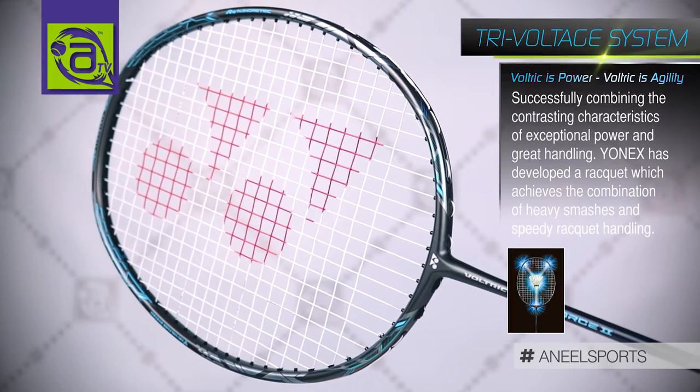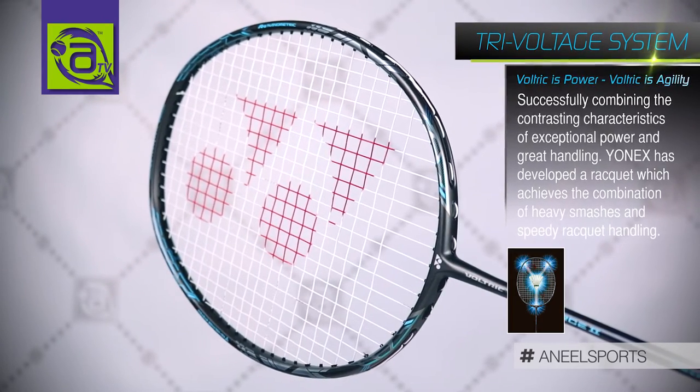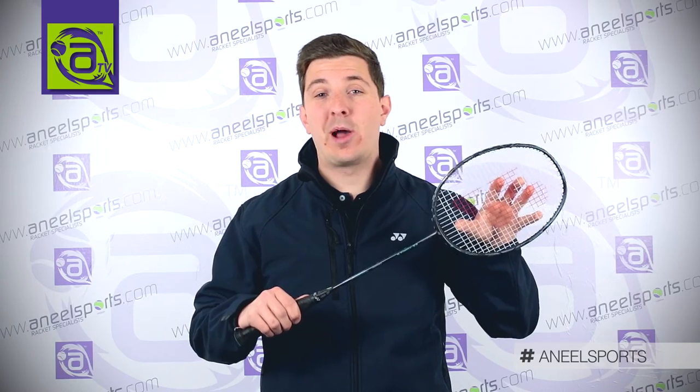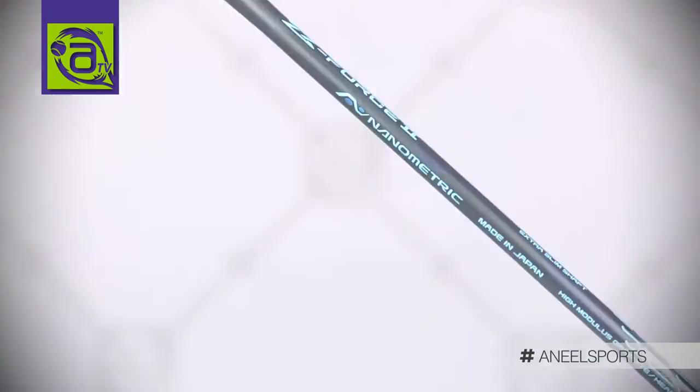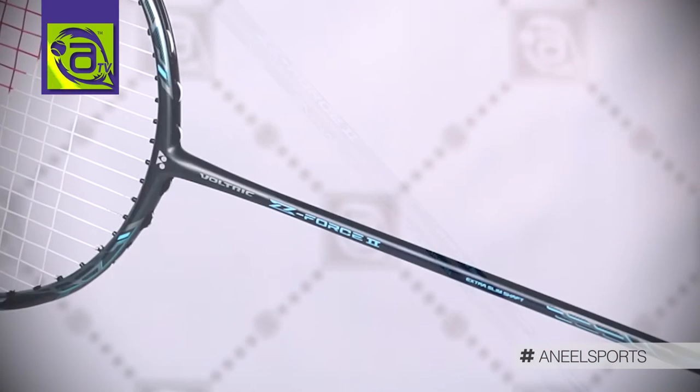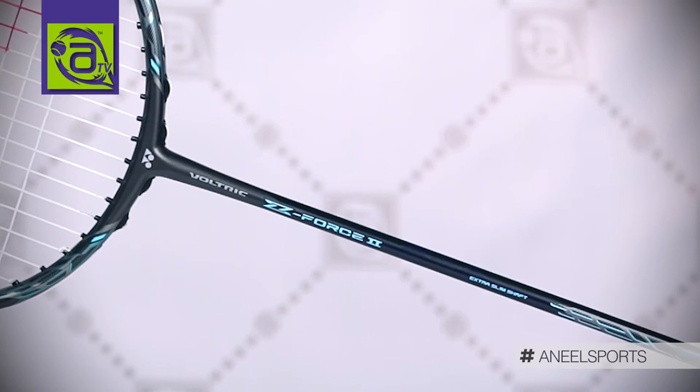The Voltric range is always head heavy, especially with the Voltric Zed Force 2. It's very head heavy, so with that tri-voltric system you'll generate more power. And with the super-slim long shaft, it increases that stiffness, helping you keep the shuttle on the string bed longer, again gaining more power.